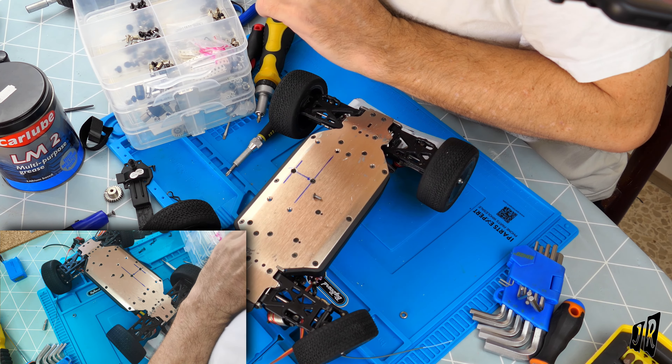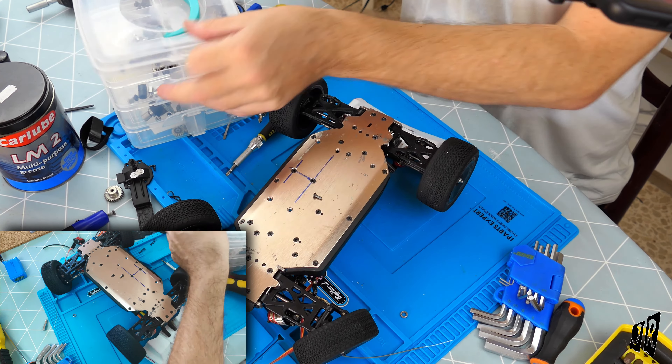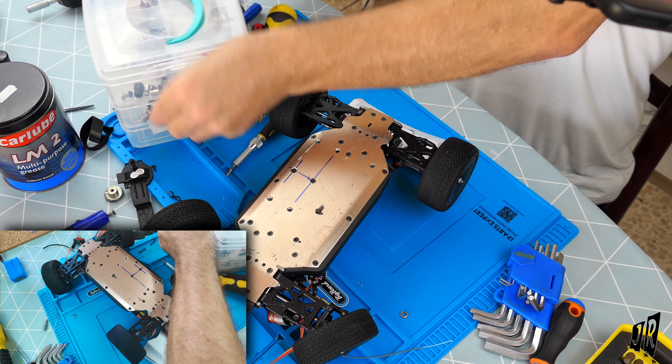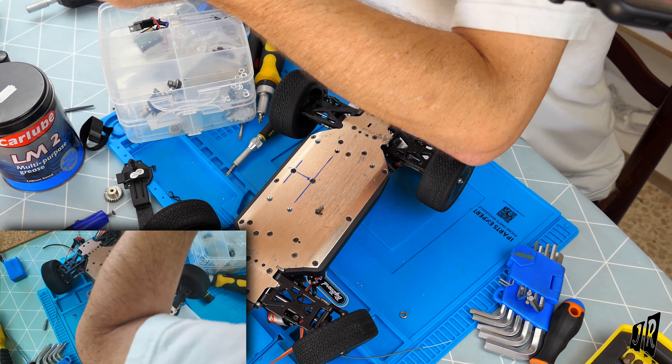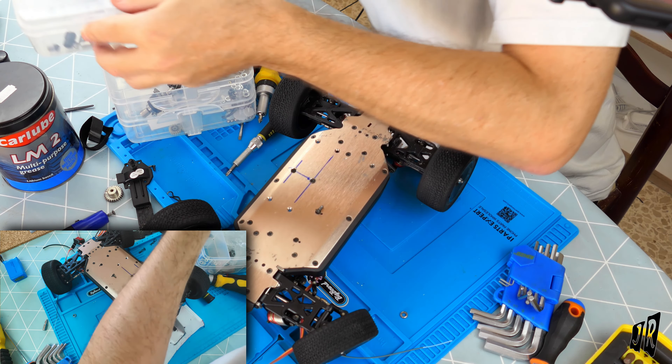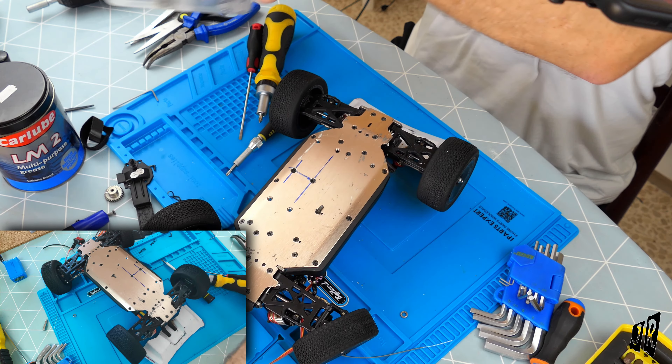Just trying to line that up underneath - there we go. These are the original screws that came out.